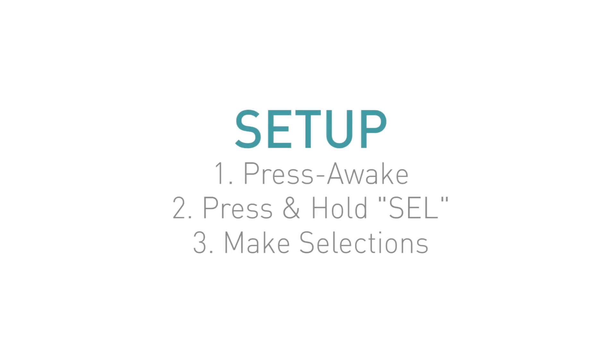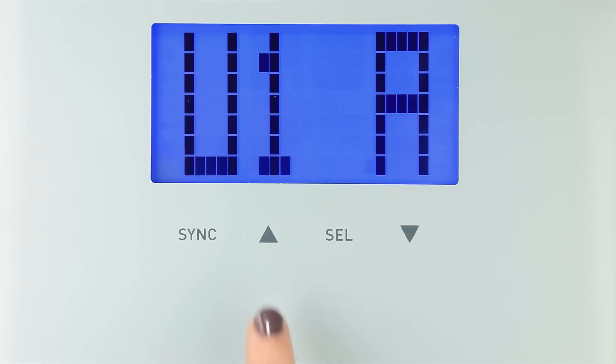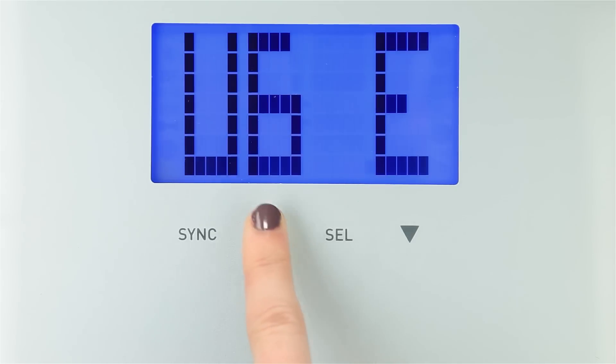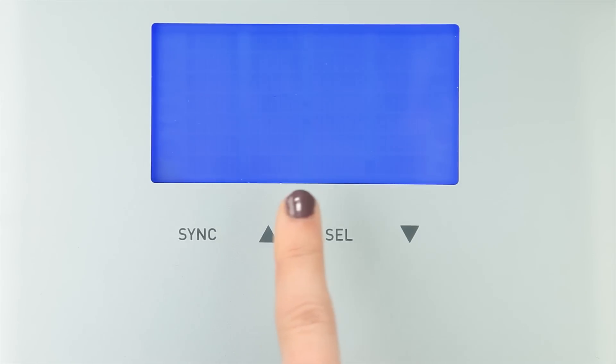Step 3: Make Selections. Use the up and down buttons to make your selections, then tap Select to choose and continue for each option. First, choose your user number — this is the number you'll be associated with when weighing in in the future. Your scale can store up to 8 users.